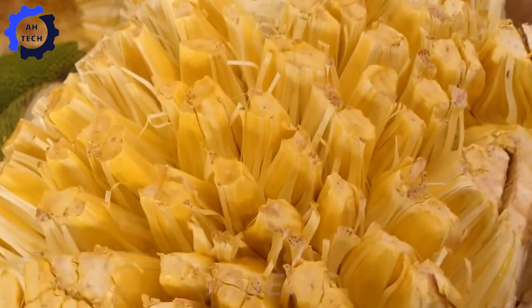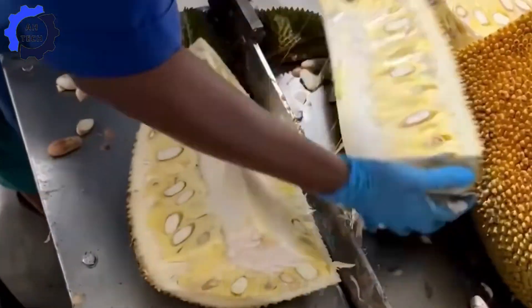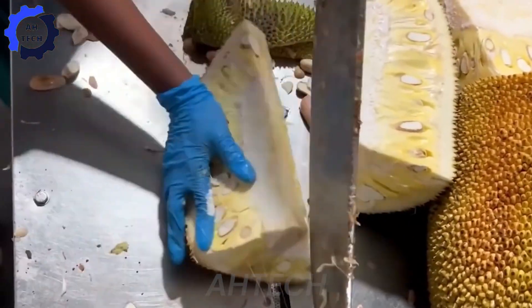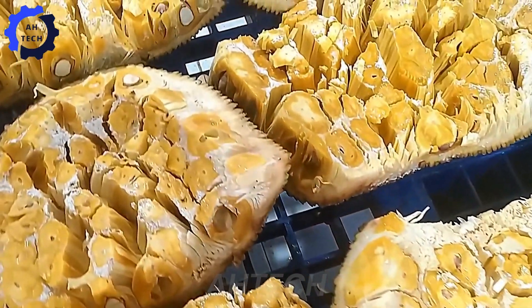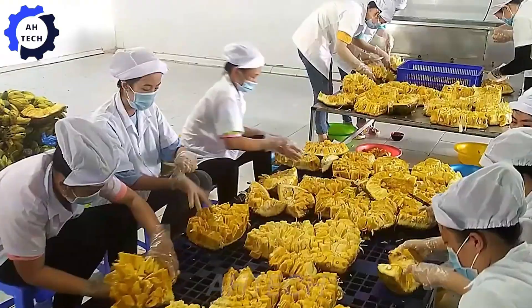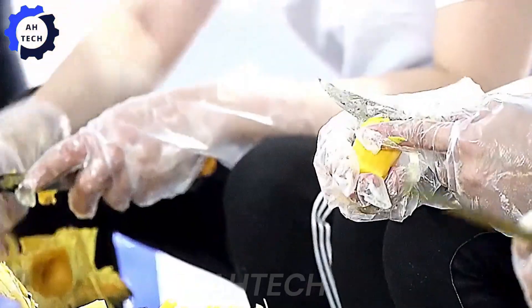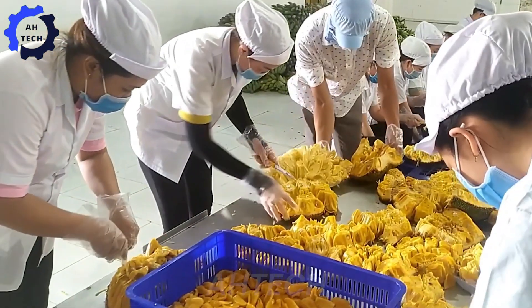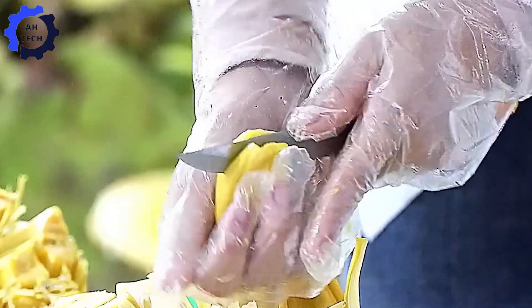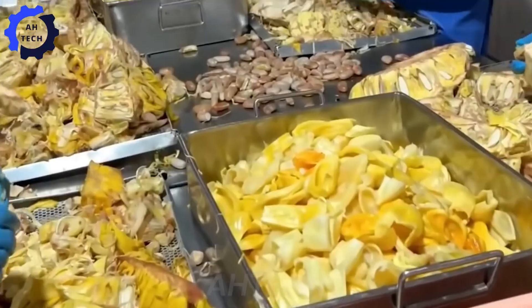After thorough washing to remove dirt, the jackfruit is peeled by hand or by machine using advanced methods, separating the nutritious yellow flesh. The next step is to slice the jackfruit flesh into uniform pieces, which is necessary for even drying.